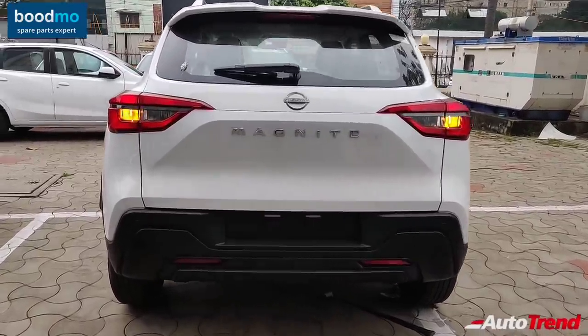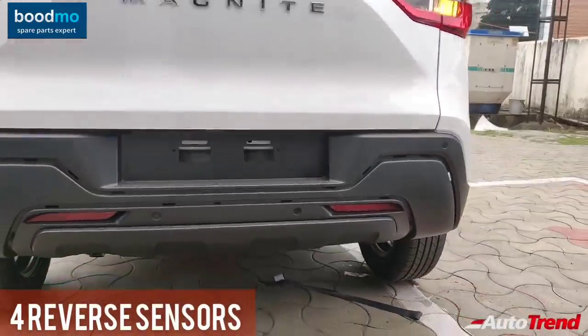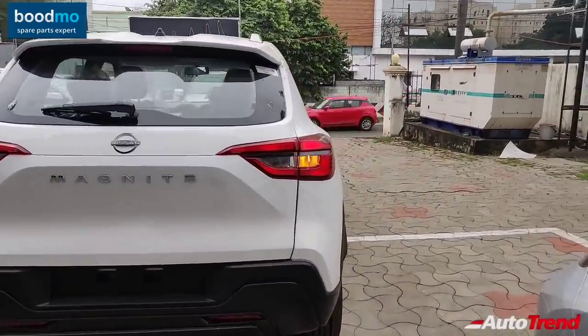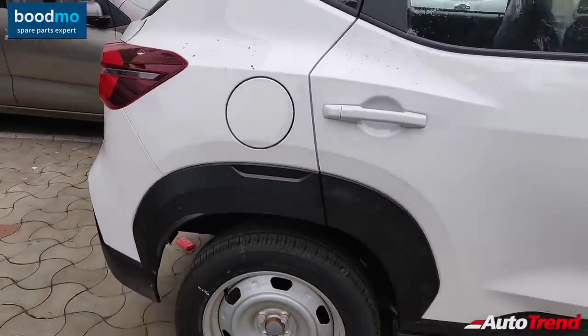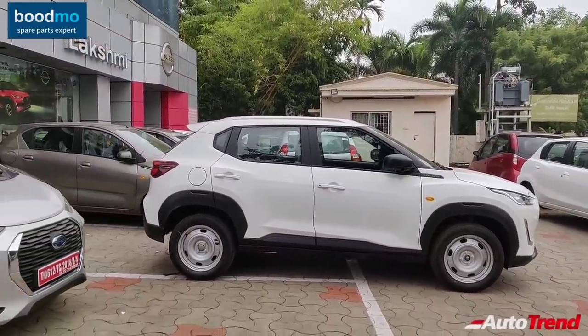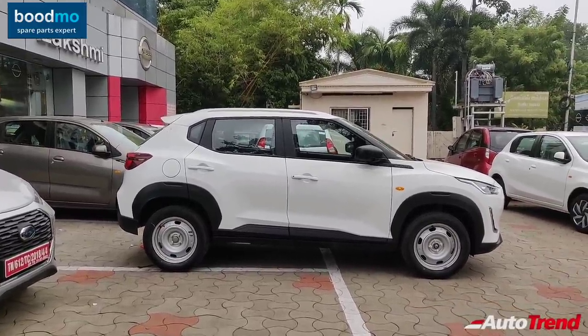The rear fascia also looks very good and you get four reverse parking sensors on the rear bumper. The tail lamps get LED-like detailing, though they are not actual LEDs. Overall, this entry-level XE variant of the Nissan Magnite looks pretty good — apart from the lack of wheel covers or body-colored ORVMs, you won't easily identify this as an entry-level variant.